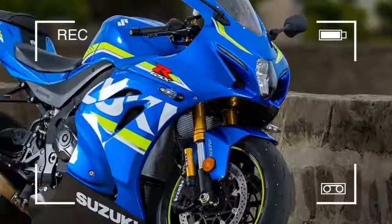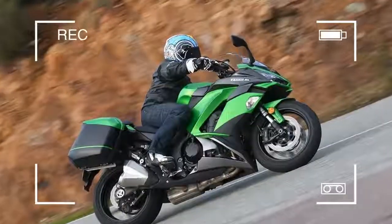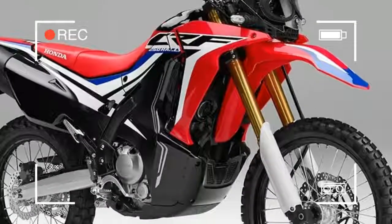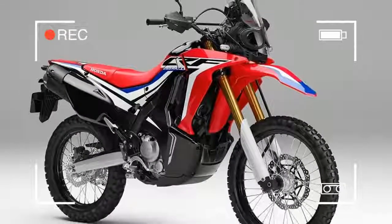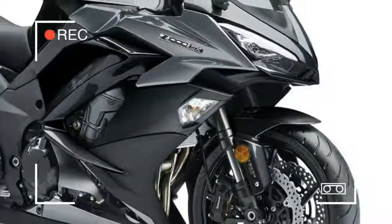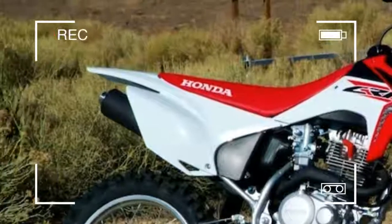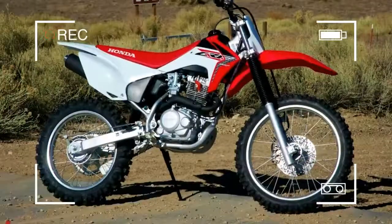The DR-Z400 is a reliable little single that's easy to work on and parts are cheap. It's too heavy for proper off-roading but perfectly fine for green lane work. As a bonus, it also makes a pretty good town bike during the week. The single-cylinder 39BHP power plant pulls well from low down and it has electric start.